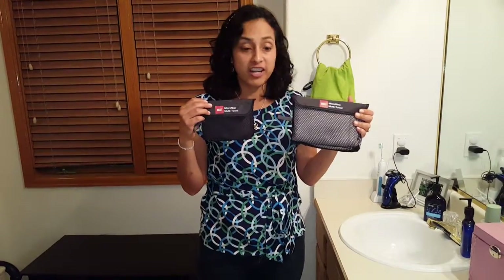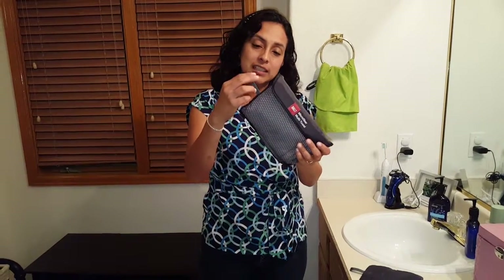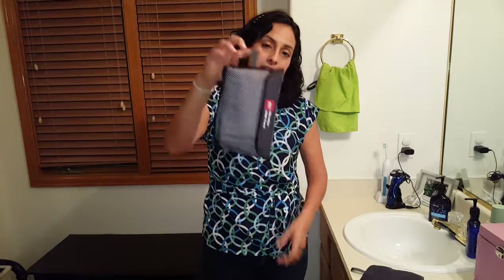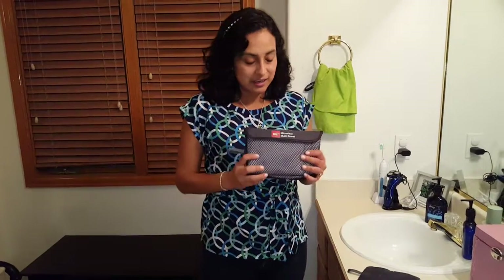They come with two mesh bags to store them, which is pretty nice. Each mesh bag has a fabric hook that you can hang it, you can carry it. So it's very nice.